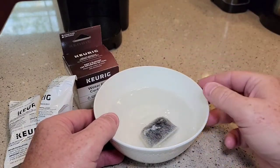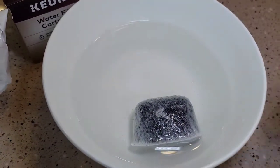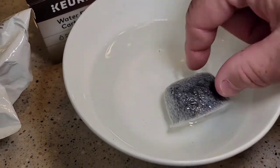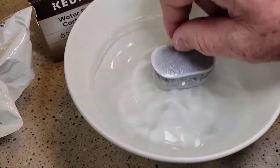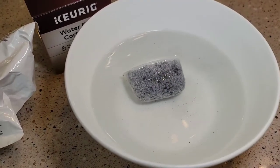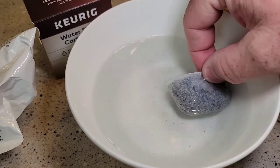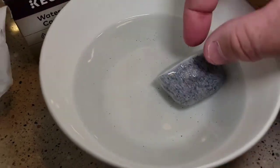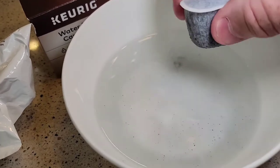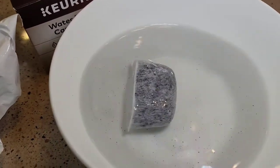Your water is going to turn kind of a gray. You can see there are even some little bitty particles floating around in there — my water is definitely turning a light gray. That's that carbon dust, and there are even little bitty particles. I wasn't expecting all the little bitty particles, but there's some of that carbon dust coming out.